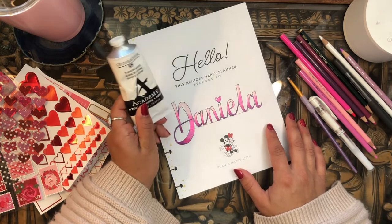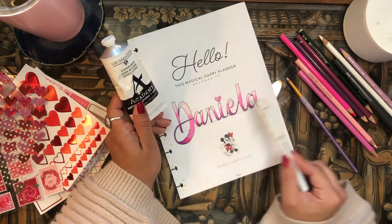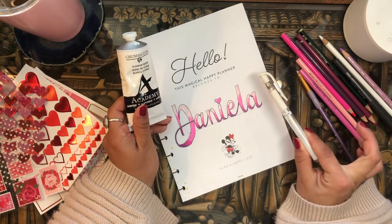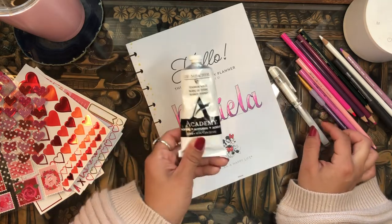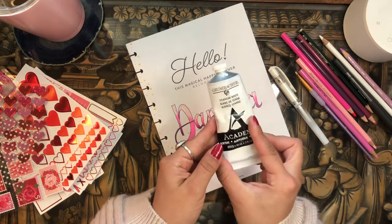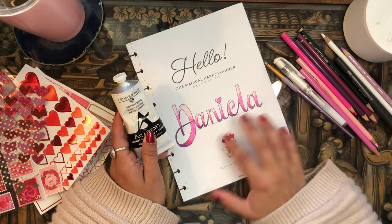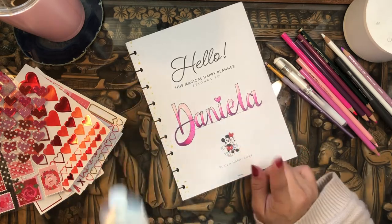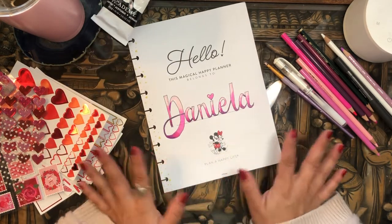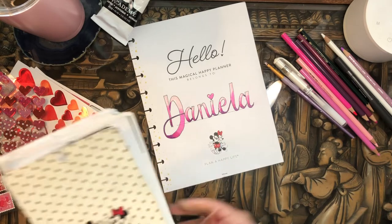Something else I did differently: I usually use the white Signo uniball pen for highlights on the letters, but I've always struggled using it on color pencil — it just doesn't put down ink very well. So I picked up a Grumbacher acrylic paint in titanium white at Michael's recently, and I went in with a tiny little pencil brush and gave myself some of those white glows on the letters. It was so much easier, so I'm definitely going to do that for future cover pages. That's the scripting — I'm happy with how it turned out. Now it's time to add some stickers.